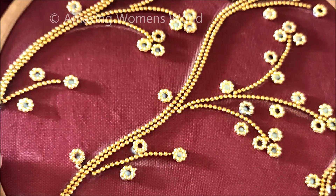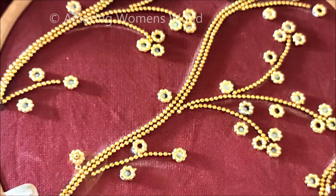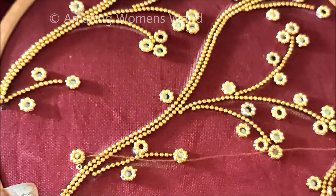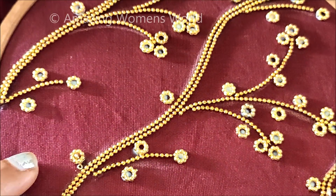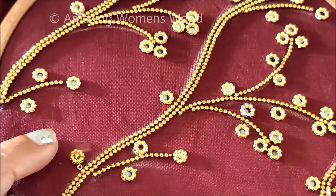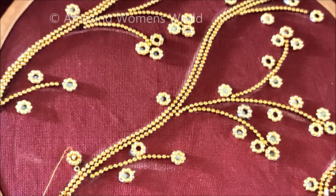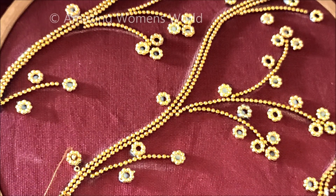Make sure once it is completely dried, you have to give invisible stitches on each and every line so that it will stay for the long run — even after frequent washes. You can also try this as overall designing on the complete blouse, or simply designing on the sleeves, which will really give an elegant look. With the technique I have shown you, you can also try it that way.